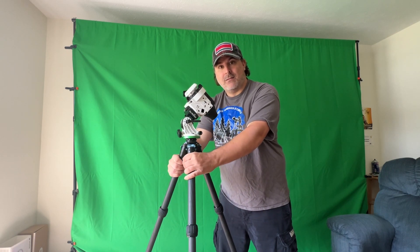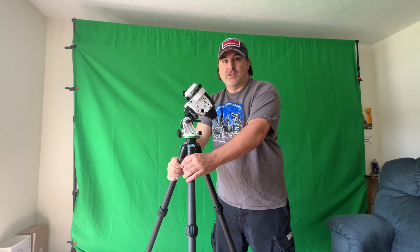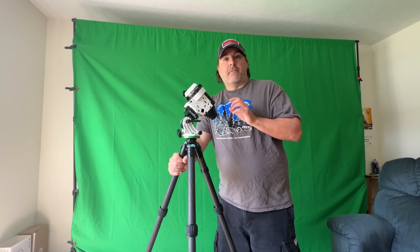Next, screw on your Star Adventurer. The reason I do this before I balance the tripod is I want to find where Polaris is going to be, so when I put my tripod down I can unscrew this, balance it, and when I screw it back on it will be exactly in the position it was in before. To find Polaris, just use an app on your phone that shows the stars. Polaris isn't going to move — it doesn't matter what time of day it is.